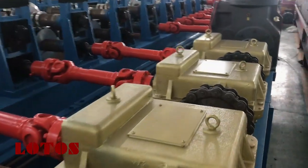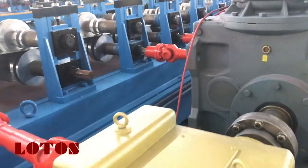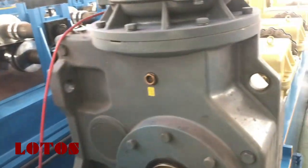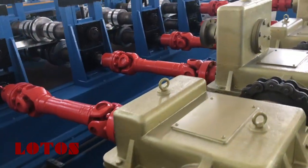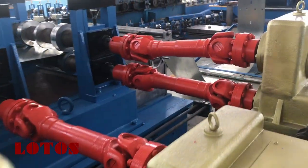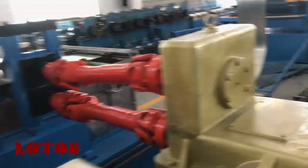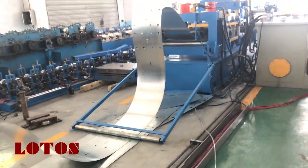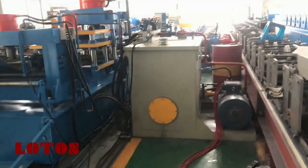I am taking a complete walkthrough video of all parts so you can clearly see each station and how the gears are connected. We use heavy duty double gears throughout. Everything is clear here — and as already shown, this is the punching unit and the hydraulic unit for punching.